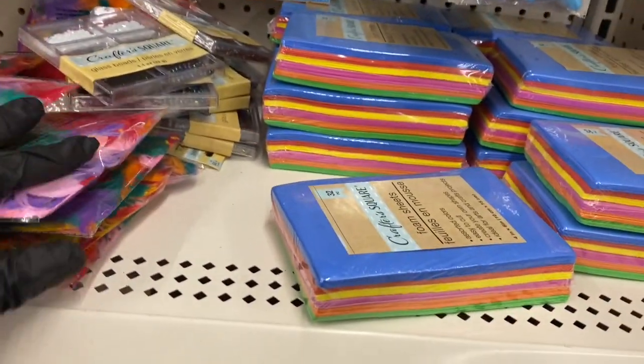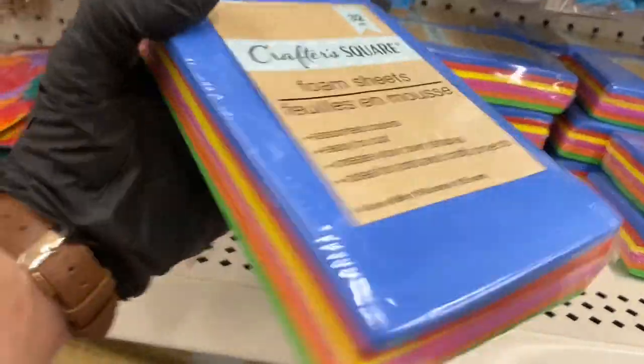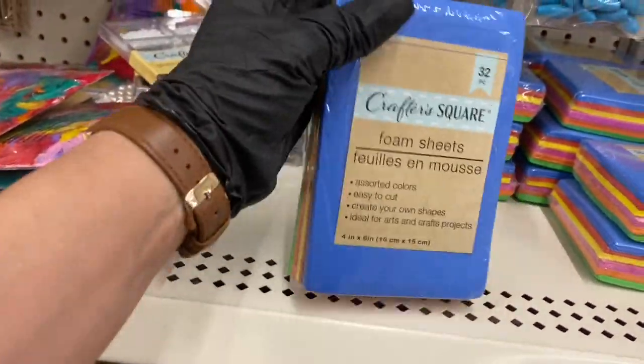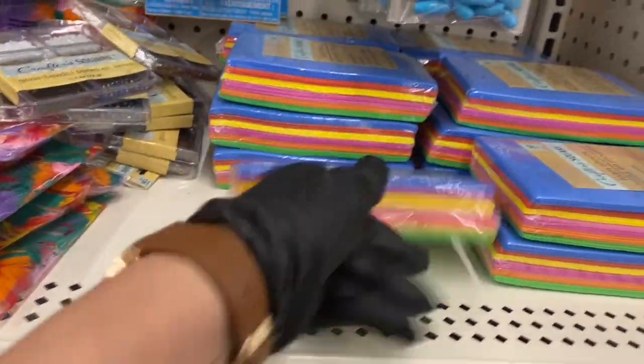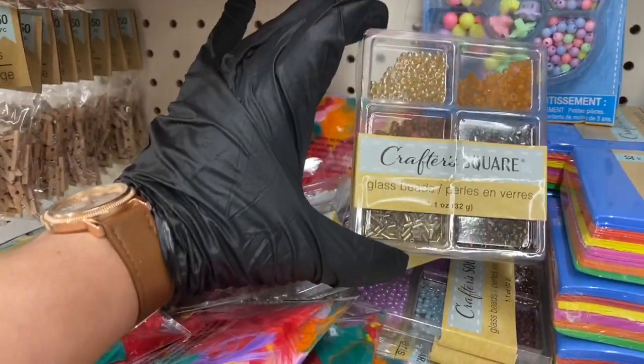If I spot anything new, I'll let you know. Then you have the foam sheets — those are 32 and come in sheets. And then we have some random crushed glass over here in that brown color.